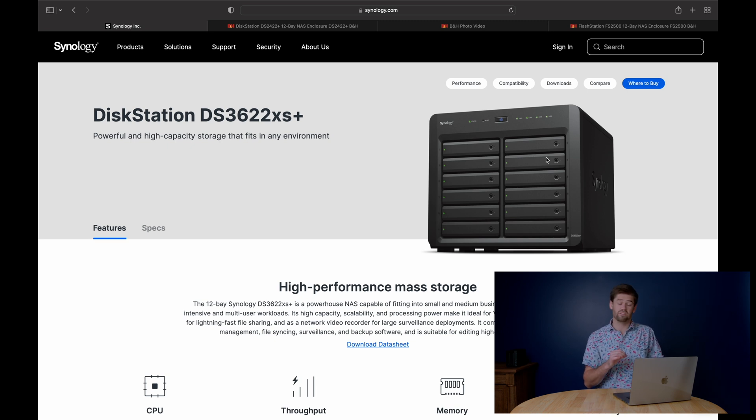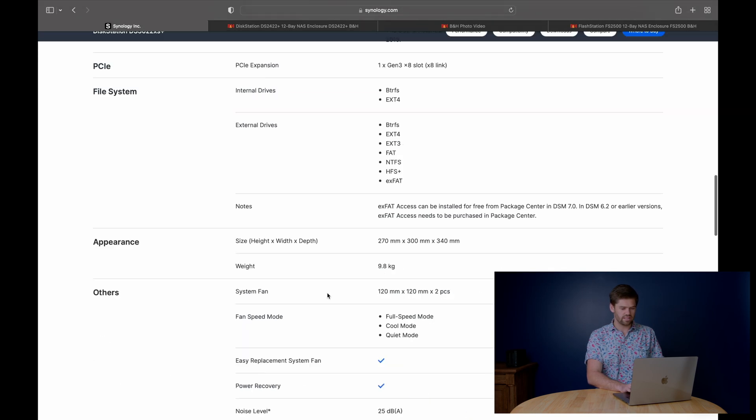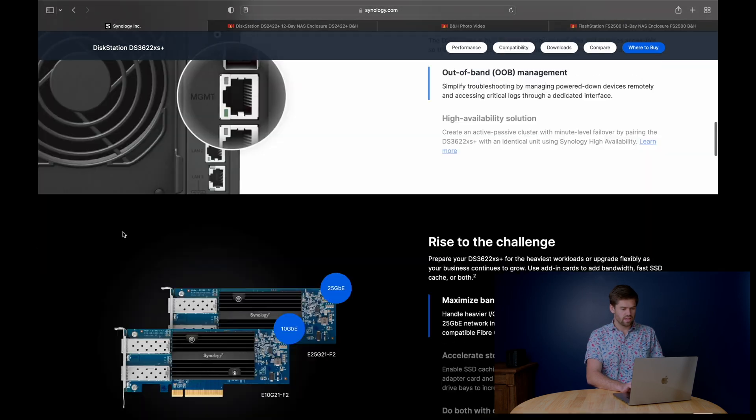This is also the unit that comes with the first out-of-band management port. It's actually got an entirely separate computer within the NAS — essentially a Raspberry Pi-powered machine — that can communicate with the machine even if it's off. This out-of-band management never gets turned off, so when the NAS is shut down, it stays on and can do things like power it back up. Even if the NAS is unresponsive, you can use the out-of-band management port to actually reboot the NAS without physically having access to it. It's definitely an enterprise feature, but it is something that is really important if you need it.